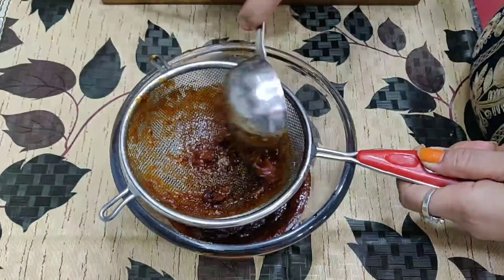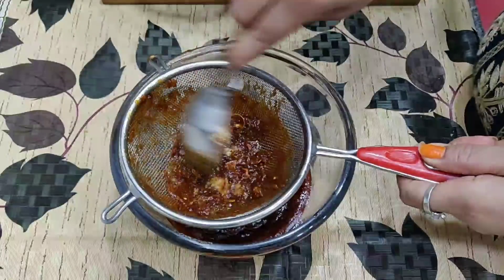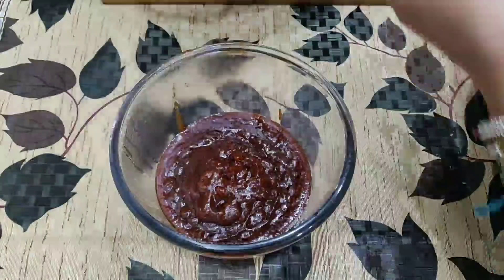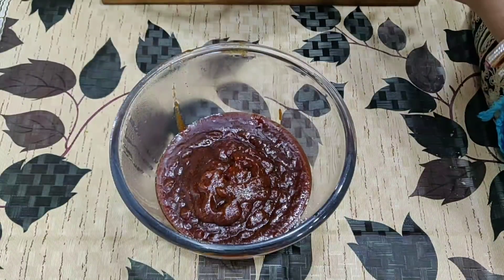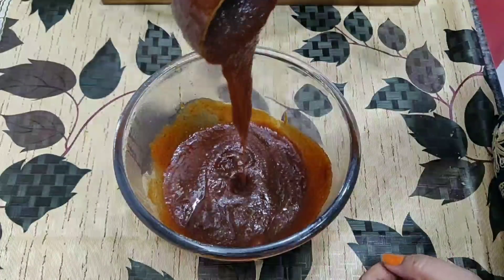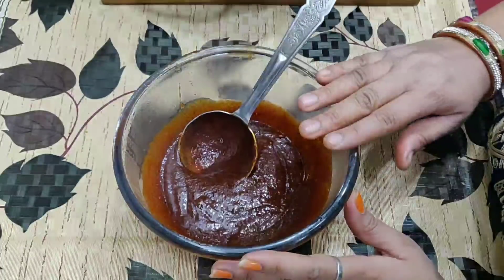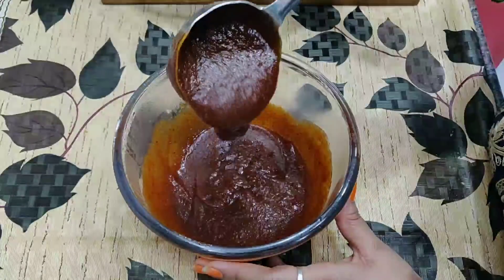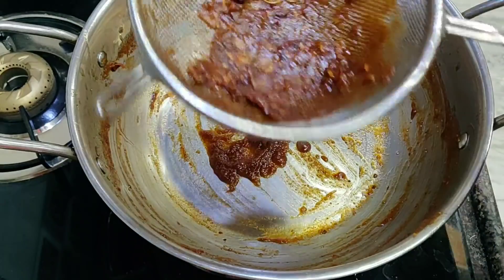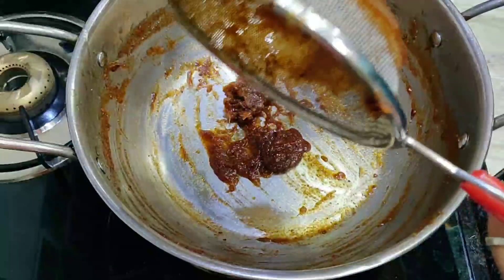We will add it again. We will add 1 tablespoon of oil to it. You can also store it for a few months — when you store it up to 6 months, you will also add some of the pulp. If you don't have salt, you can add salt.